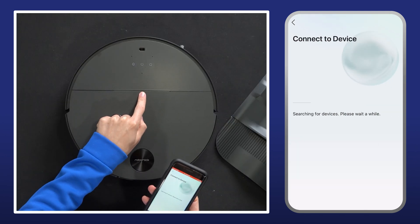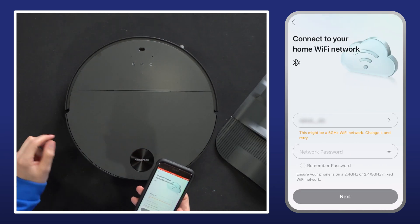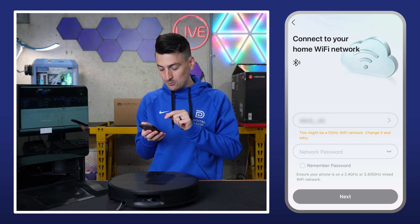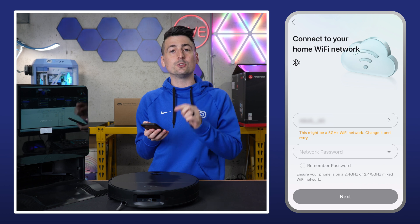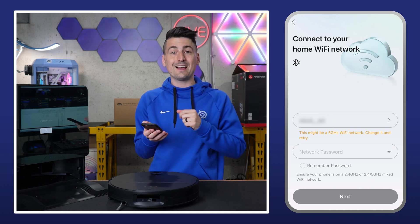It's flashing too, for those that are curious. Now it's working on pairing to our device — we got the green check there. At this stage we need to connect to our home Wi-Fi. Make sure you're connected to a 2.4 gigahertz Wi-Fi network, or a 2.4/5 gigahertz mixed, but when in doubt just use 2.4 gigahertz. Enter your credentials and then select next.